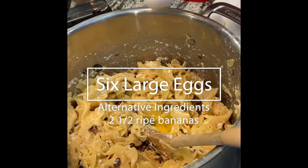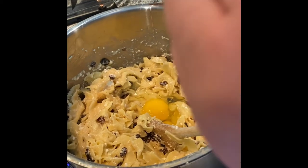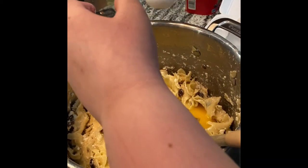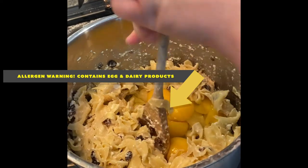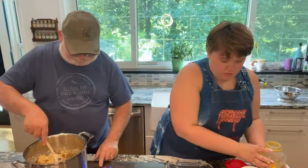The sweet noodle kugel, an easy dish to make. Noodles, raisins, cinnamon are just some things to take. Applesauce, six eggs, butter, cottage cheese — make it for the holidays or anytime you please. The sweet noodle kugel, any time you wish, follow these directions and you'll have it on your dish.